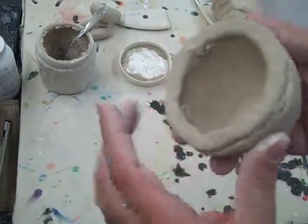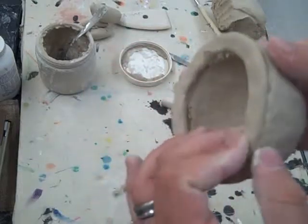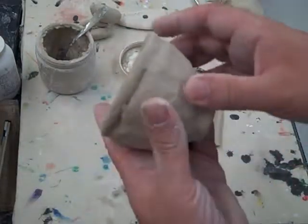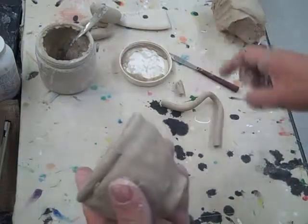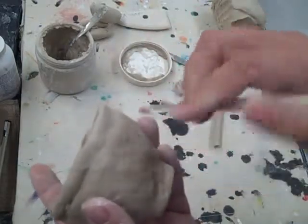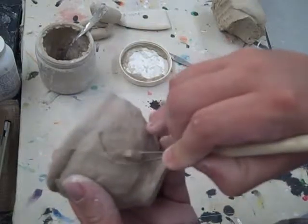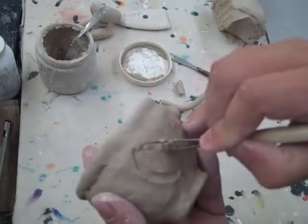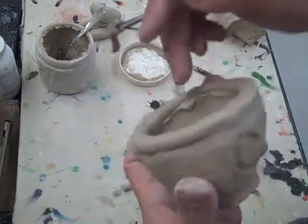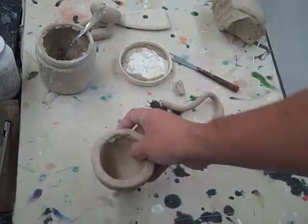Go back and smooth out the inside too. Then smooth all this out, get a hoop tool or a wire tool, and while it's still wet, carve a design. It could just be kind of random lines and shapes, and you want to carve that all the way around the outside of your pinch pot.